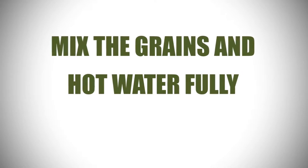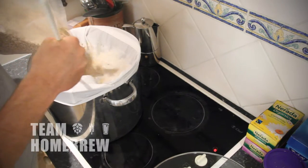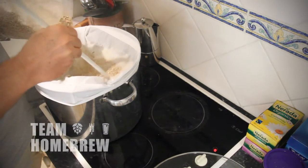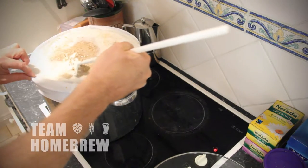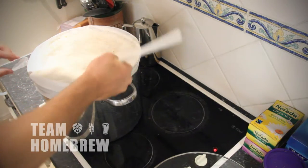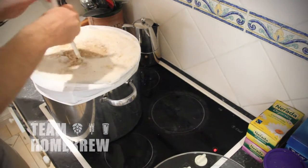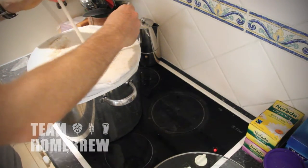You'll mix the grains with water to form a porridge mixture. During this time the starch is going to be converted to sugars, which your yeast can ferment to make beer. When you're mashing in, you need to make sure that the grains mix completely with the water. If there are dry clumps still in it, the starch will go through to your fermenter and cause problems. Make sure you completely mix the malt through the water.